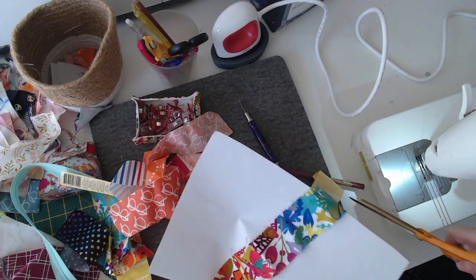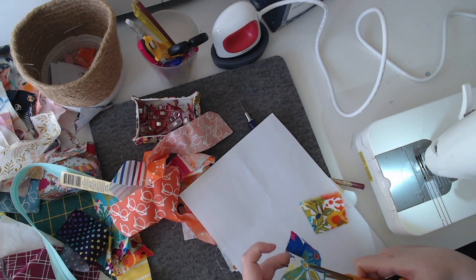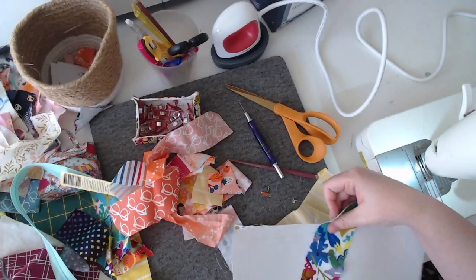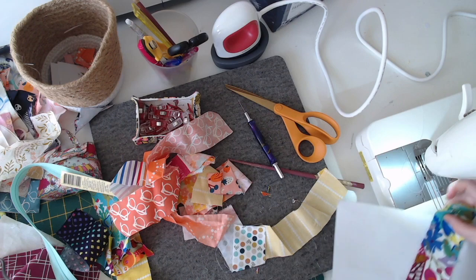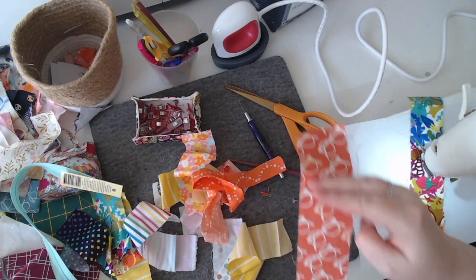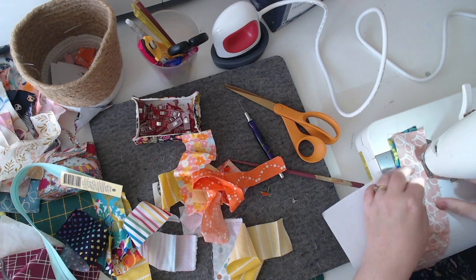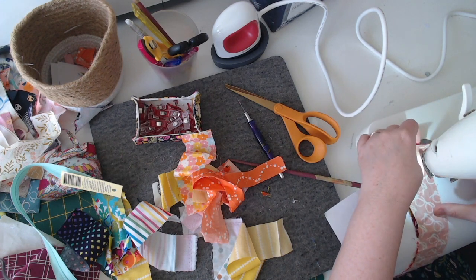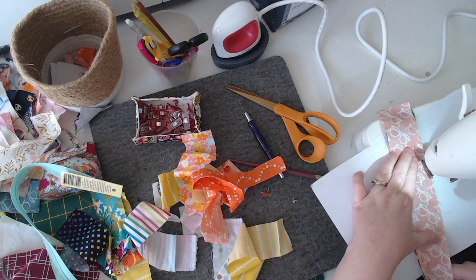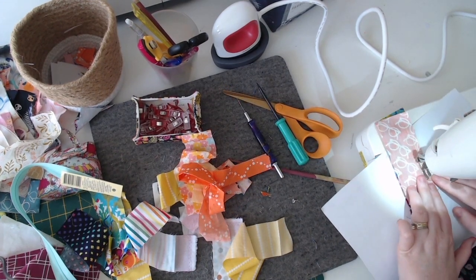We're placing the first fabric piece wrong side down. I'm just trimming so that it's not too long and easy to deal with. Then I'm going to put the next piece of fabric right side together with the first piece of fabric, so they're lying on top of each other. Then I'm going to stitch down a quarter inch from the edge, making sure that the fabrics are over the lines on the other side and sitting nicely.